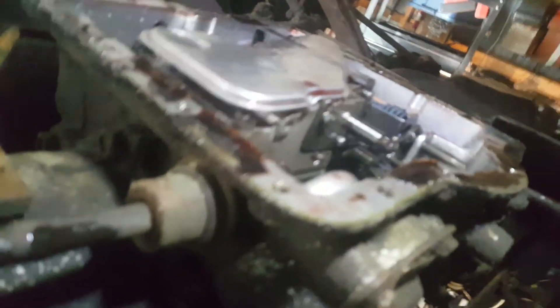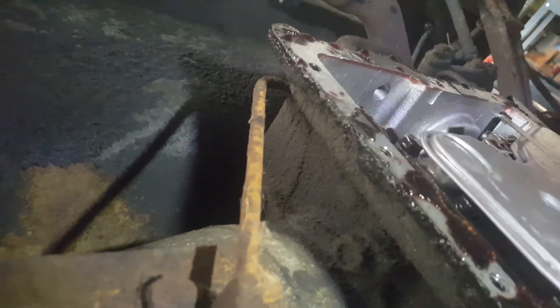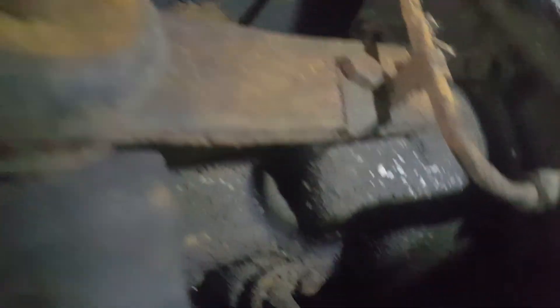Here's just a shot of the underside of the transmission without the pan, and then with the filter reinstalled. You can see the strap that holds it on right here, with a flat-headed screw. There's still some old gasket material to scrape off, but there you go — just a shot of that underside.